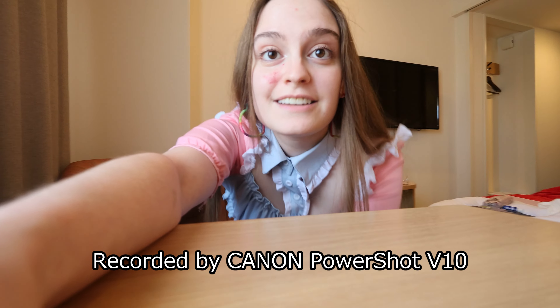I'm gonna try to prop it on the table so that you can see my outfit in all of its glory, because I think it deserves it. There we go. That's it. There you go. What do you guys think?